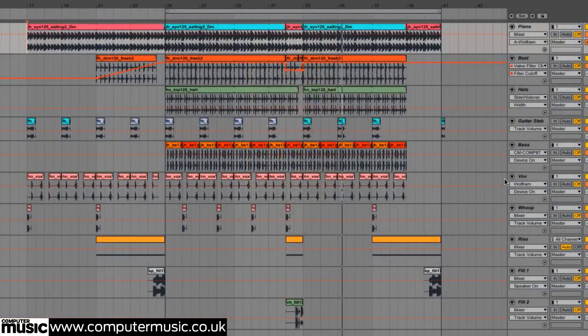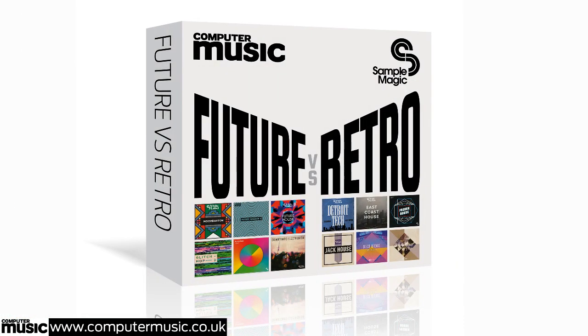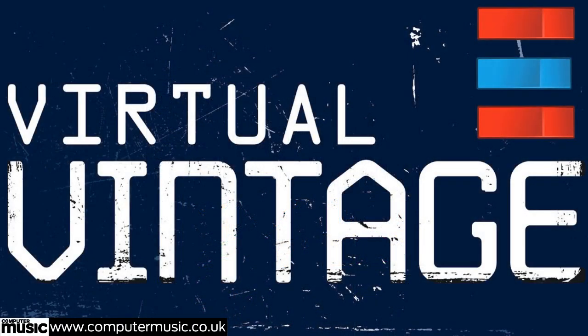Plus, you get an exclusive 2GB double pack of samples from Soundware King's Sample Magic, containing two complete collections: Future vs. Retro.